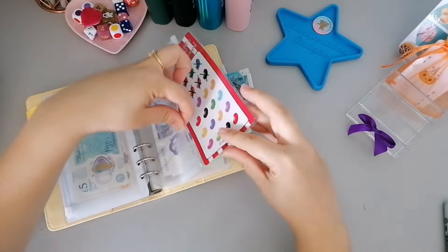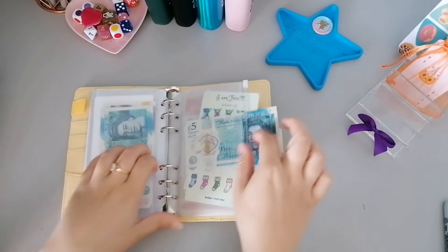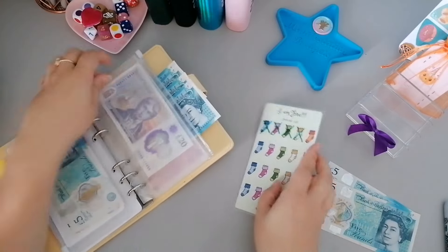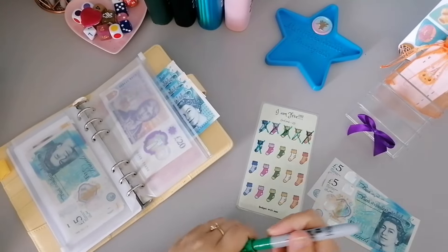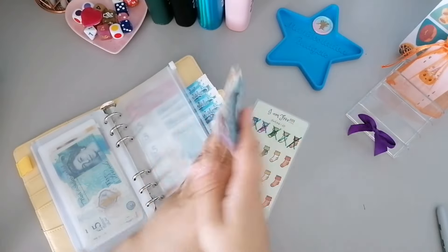That one's still got quite a way to go but we will get there. Then we've got ten pounds going into the Sock one, so we've got five and ten. Now in total in there we've got twenty and thirty.